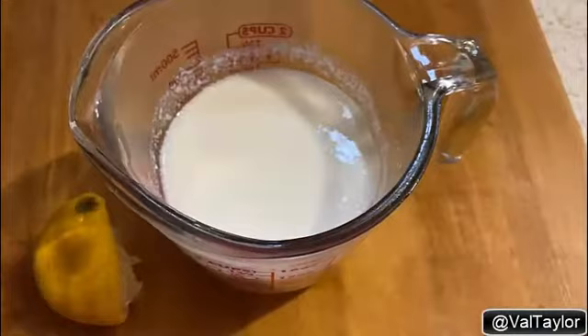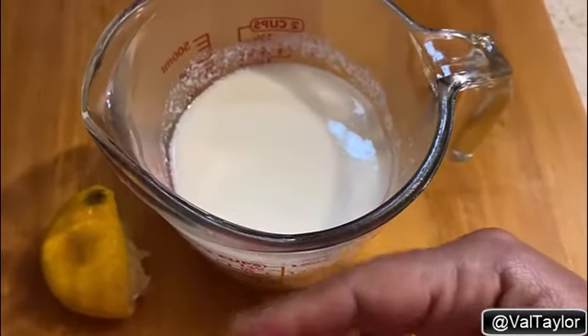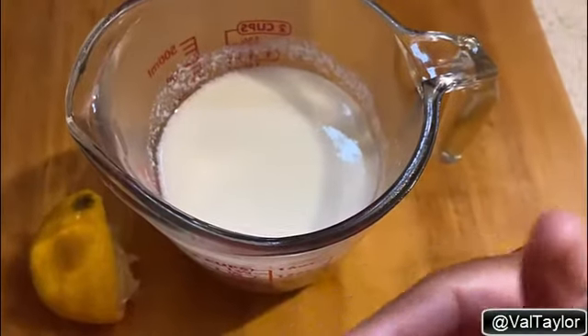The trick is, the milk needs to be at room temperature. Make sure your milk is set out before you put the lemon in there.